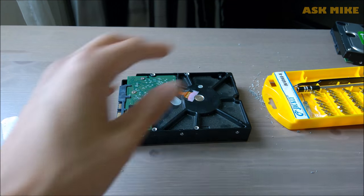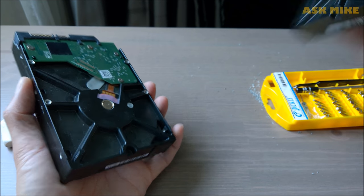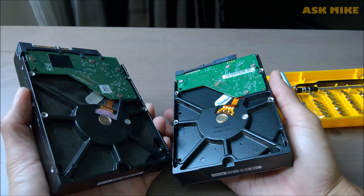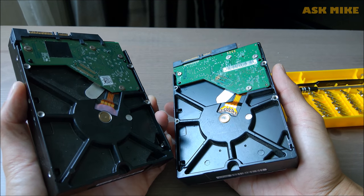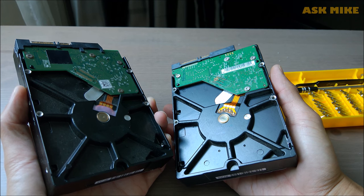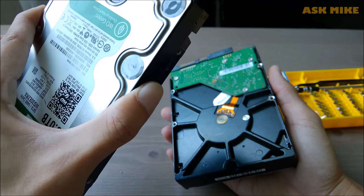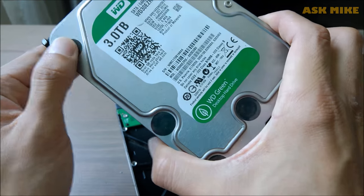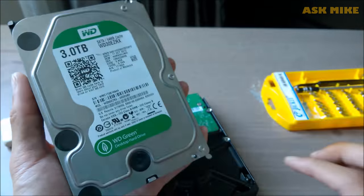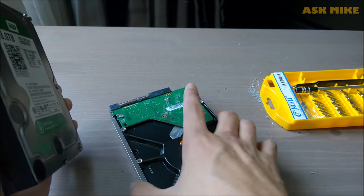Okay, so basically we are done cleaning up the contact points for these two discs. I will test it out now to see whether it works. If it doesn't work then there's nothing much we can do. But for the clicking sound, I think what we need to do is open up the front panel and see whether the read head got stuck on the spindle or something — that's the only thing we can do for that one.